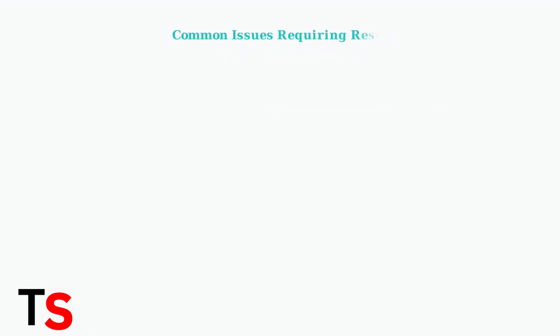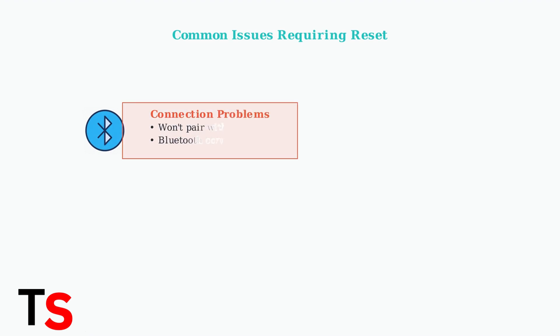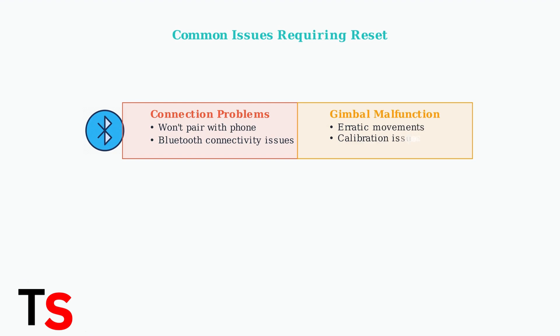You might need to perform a factory reset when experiencing connection problems with your smartphone, such as Bluetooth pairing failures or connectivity issues. Gimbal malfunctions, such as erratic movements or calibration problems, are another common reason to perform a reset.